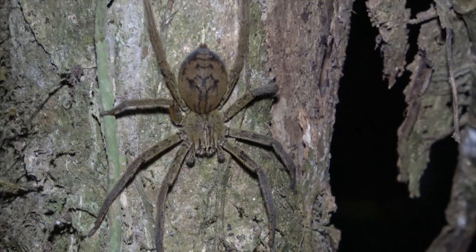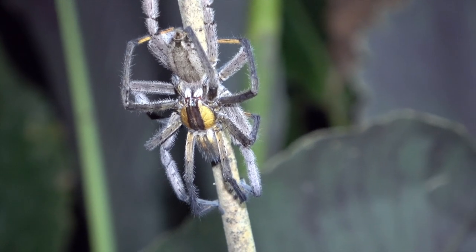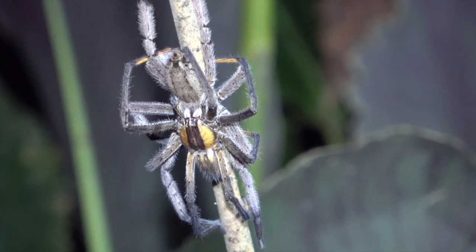Here we're watching a large female Cupiennius cassinoi. The most common Cupiennius on the market are Cupiennius salei and Cupiennius getazi. Sometimes you get cassinoi but they're not very common, at least not in the United States. And the final thing I'm showing is actually a wandering spider maybe, which I thought was really interesting.